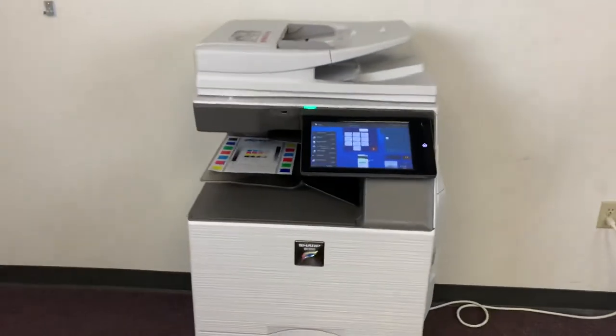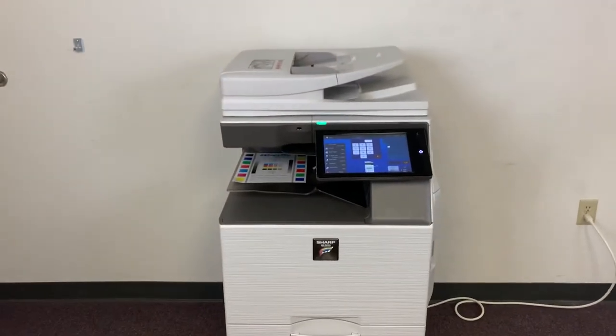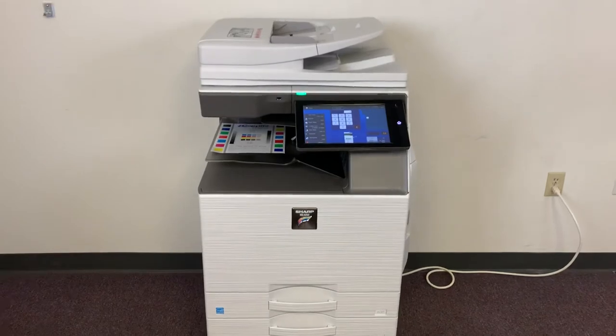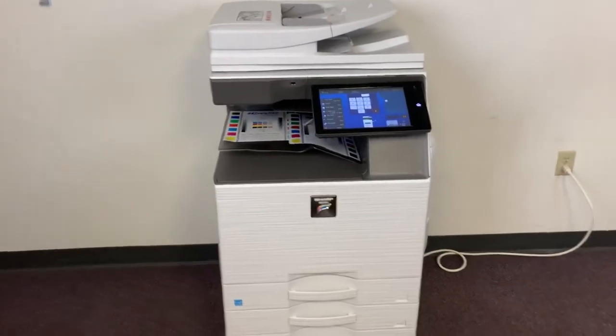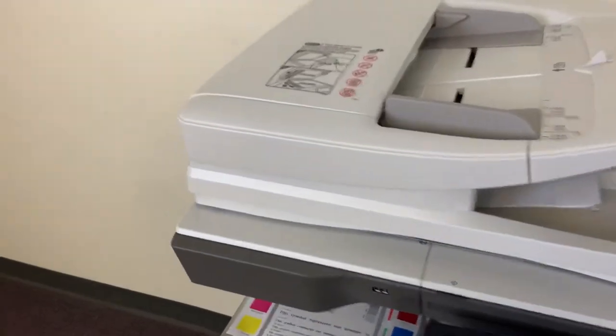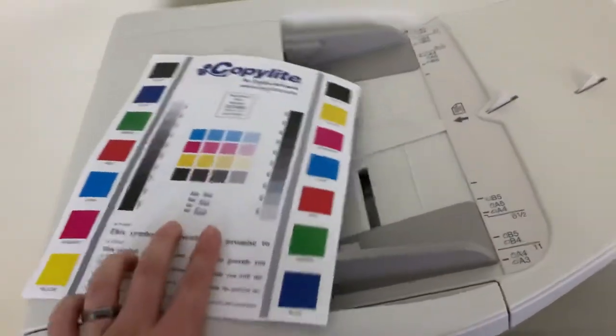Once again, this machine is a Sharp MX-3050, a 30 page per minute multifunction color copier with network printer, network scanner, and fax. It has five paper trays — four on the front plus the bypass on the right — and it comes to us with 44,000 total color copies and 28,000 total black and white. Here we have our test copy through the document feeder, double-sided. That's it.